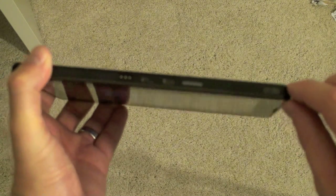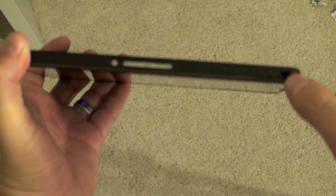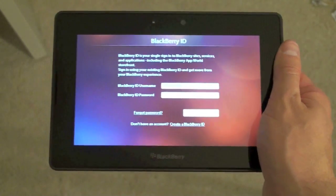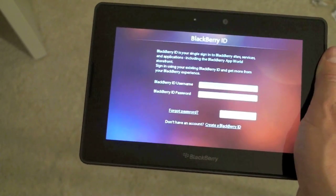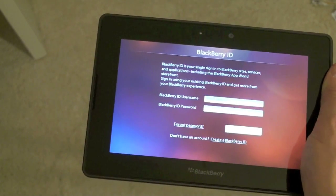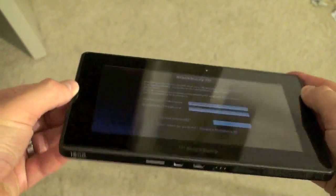This is the 16-gigabyte model. On the top you've got a very recessed power button, play and pause, volume up and down, and a 3.5mm headset jack with microphone in. There's a lot packed in here. The screen resolution is 1024 by 600, which is WSVGA. It's got four-finger multi-touch, a 1GHz TI dual-core processor — so 1GHz on each core — and 1GB of RAM. It's running the BlackBerry Tablet OS powered by QNX, which is a sneak preview of the next generation BlackBerry operating systems.